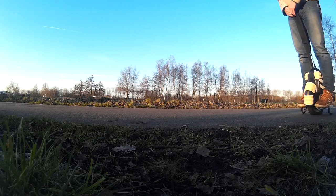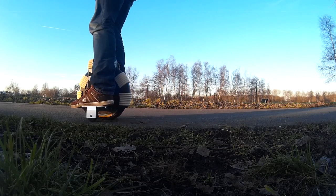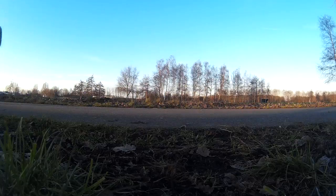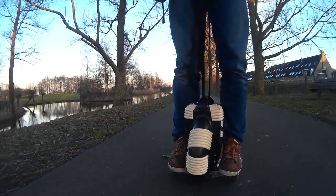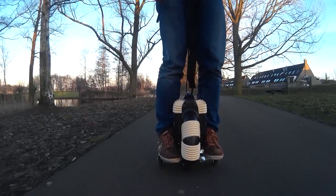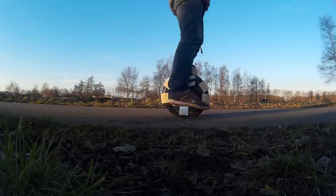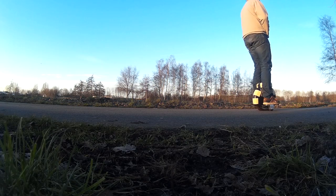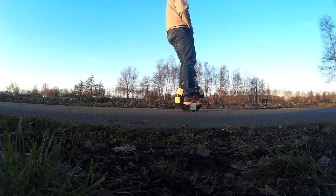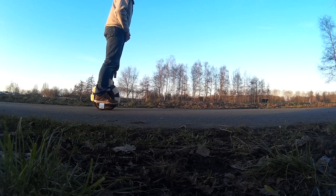Learning how to get forward and backward, how to speed up and stop, and how to step on the unicycle and ride it. After 30 minutes you get used to the basics of riding a unicycle with the support wheels.